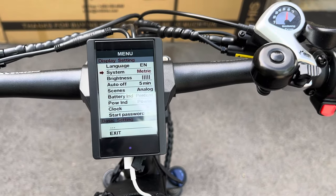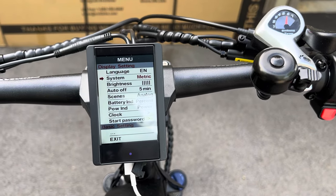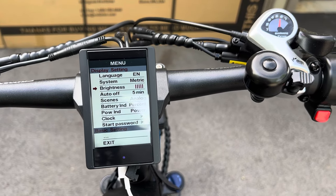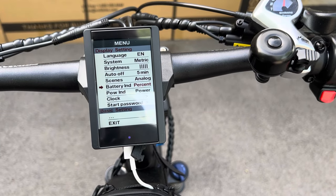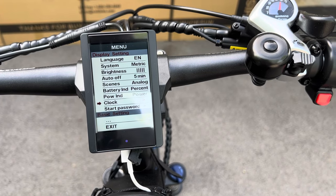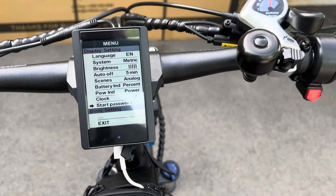Double-click goes to your menu. The settings include metric or imperial units, brightness of the screen, and a battery indicator that shows you volts or percentage — I use percentage. There's also a clock adjustment.